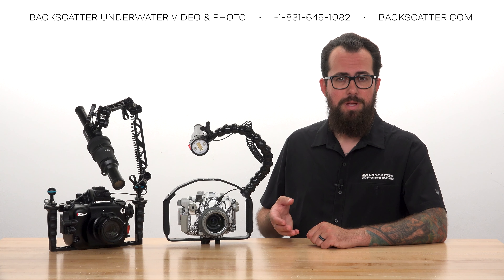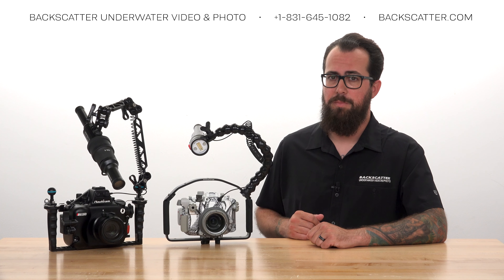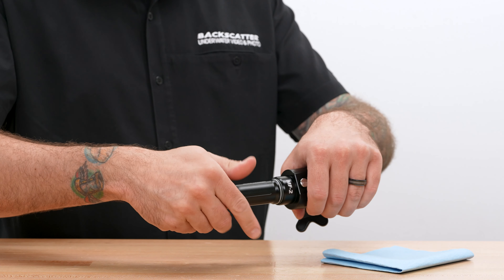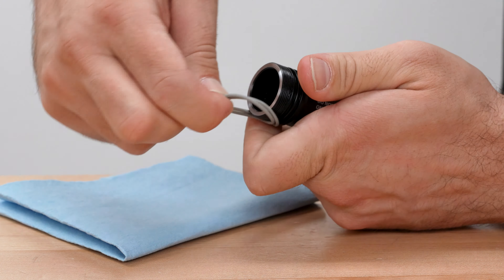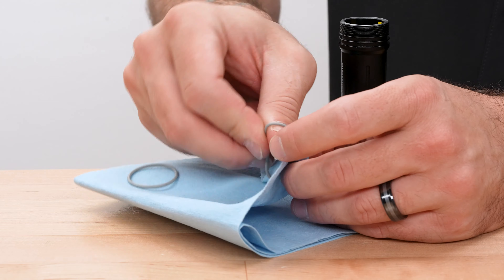Before we install the battery, we need to perform some preventive O-ring maintenance on the battery compartment. Unthread the compartment counter-clockwise from the main strobe body, and you'll see the double O-ring seal. Gently remove both O-rings and clean them and the groove they sit in with a lint-free paper towel.